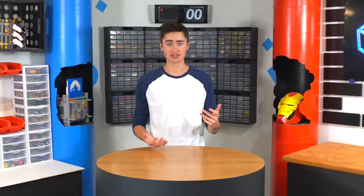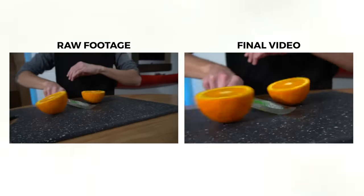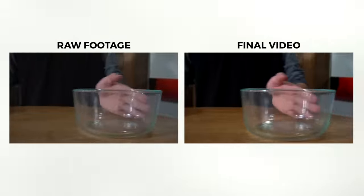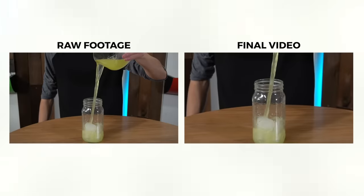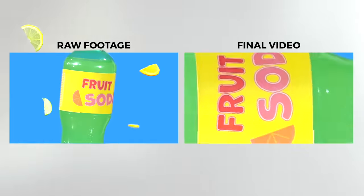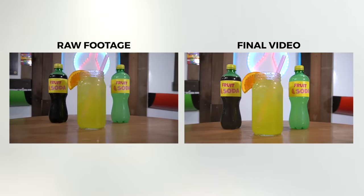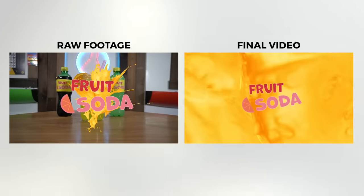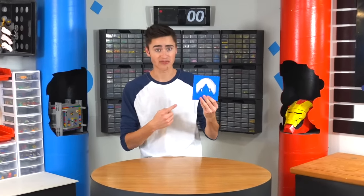I couldn't get a hold of Daniel Schiffer — Daniel, if you're watching this, please comment with your rating. I think this project was really cool but also a little stressful, having to use everything made of Lego. Some shots I wanted required a tripod or other gear, but some shots wouldn't have been possible without Lego — like the one where I poured the drink into the spinning cup. Thanks for watching, check out NordVPN in the description for a great Black Friday deal.